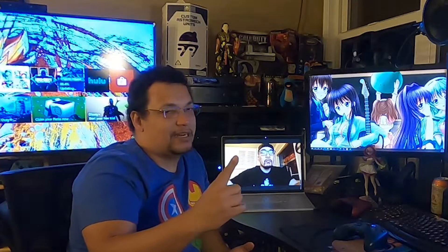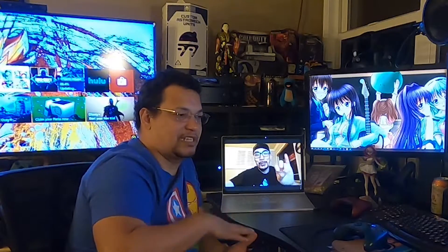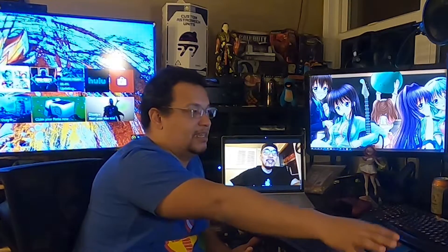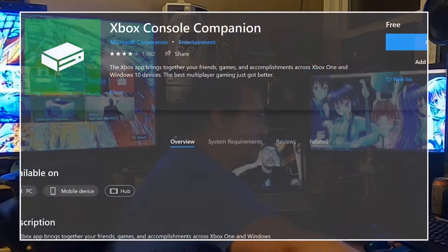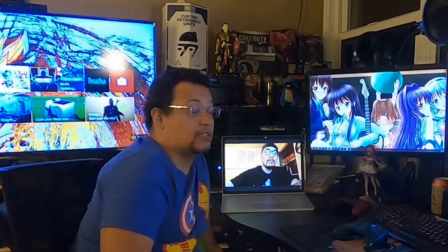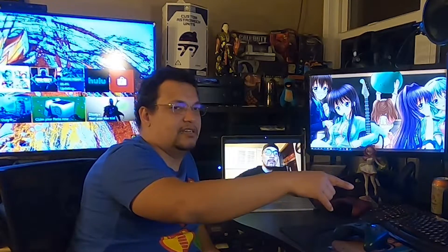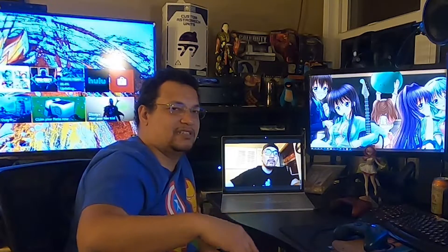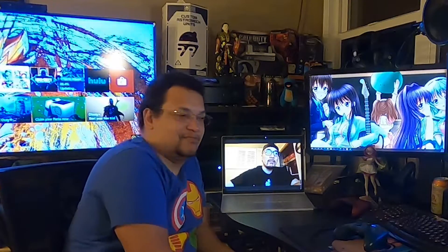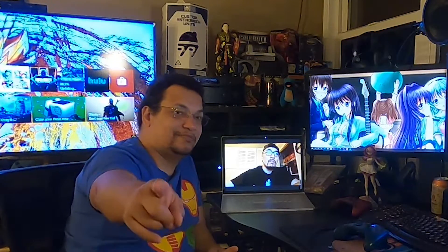Technically this whole setup needs one Xbox and two PCs. So say if I'm the person that's gonna be sending the signal out, I need to have an Xbox, I need to stream it to my PC — and it needs to be on Windows 10 — through the Xbox Console Companion. It needs to go through the Xbox Console Companion, it needs to be set up so you can stream it there. You need to turn on Parsec on both machines, and then all you have to do from there is accept the Parsec request, and technically they have access to your screen and controller input. This is really cool.